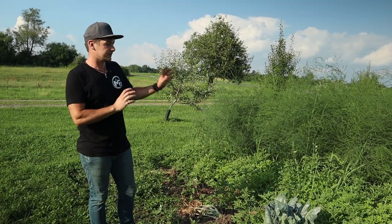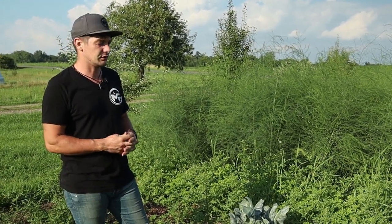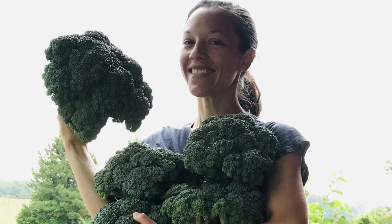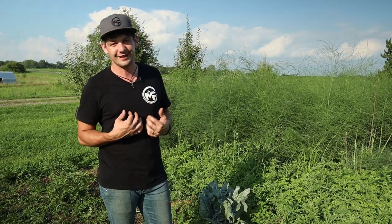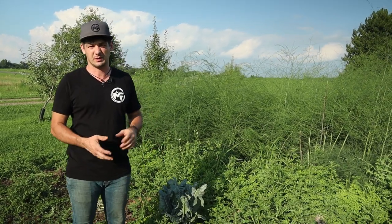First thing down here in this garden is the broccoli and cabbage. We do a lot of broccoli — that's something that Shelly really likes to do for the winter. She cuts it up and puts it in bags to freeze. We don't do much cabbage because I don't really like it, but she does a little bit and we eat that fresh — sometimes she makes coleslaw or something like that.